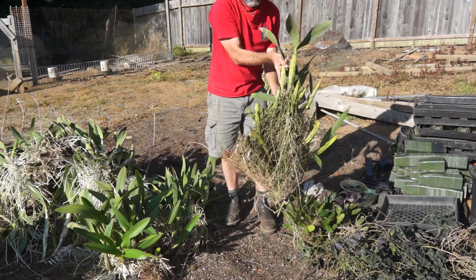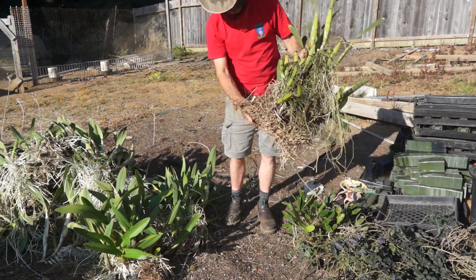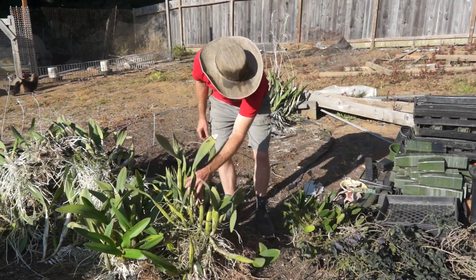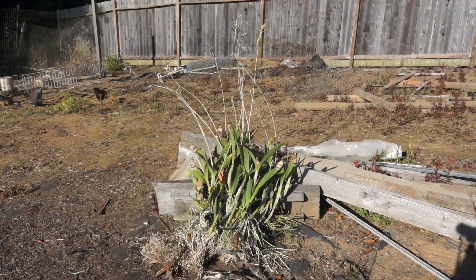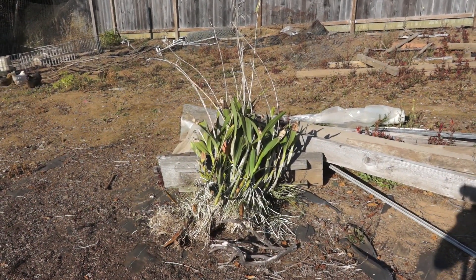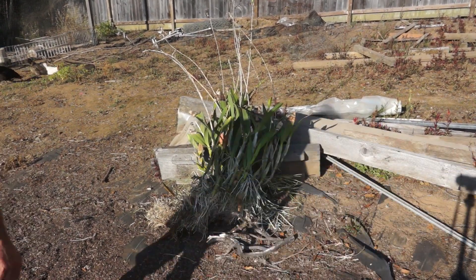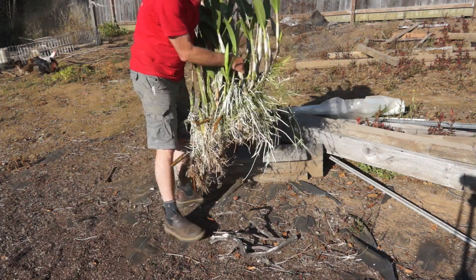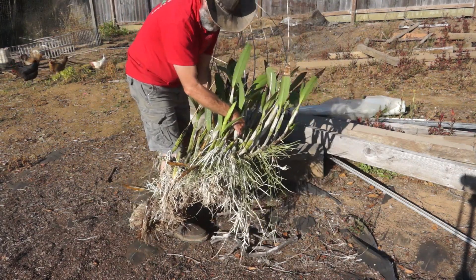This was closer to the center — this is all root mass here, all of it. And here's the piece I'm probably going to put back on the wall — this is the one closest to the ceiling. I don't know, probably 50 or 75 growths there.